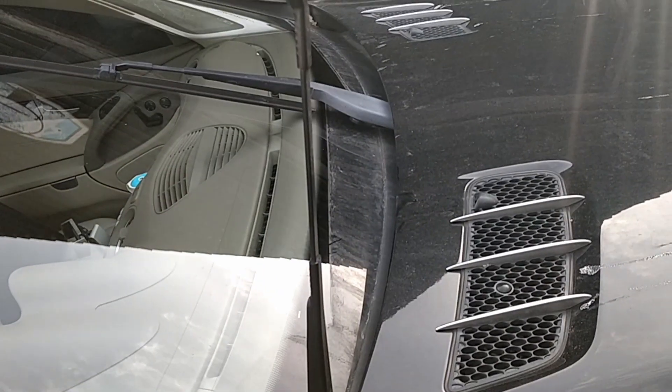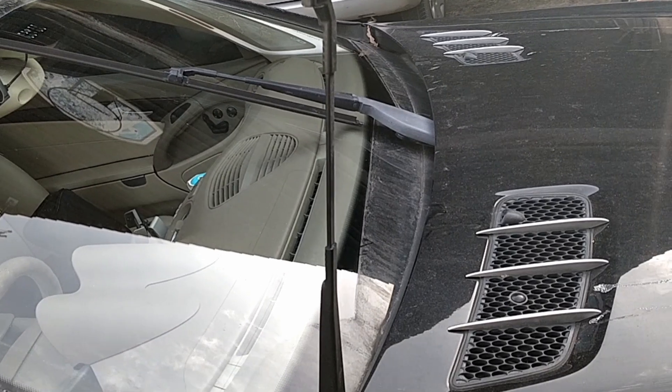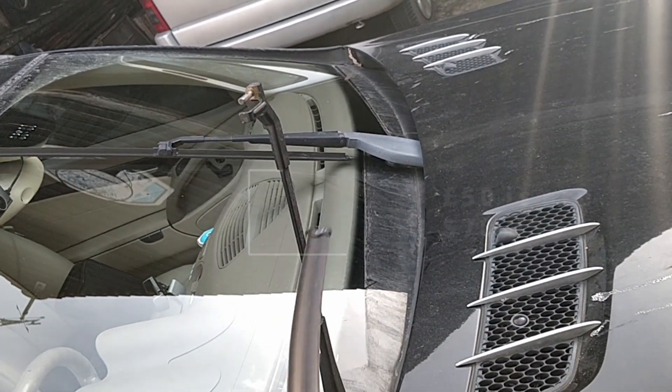One of the reasons Mercedes has this feature is so you can change the blades very easily. Importantly, when the car is parked, as an anti-theft measure, you can't remove the blades — which can cost up to about 50 UK pounds.